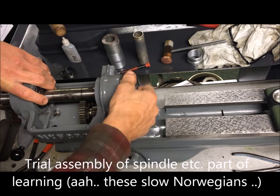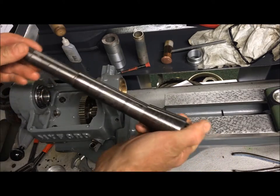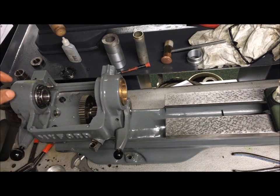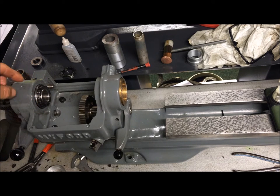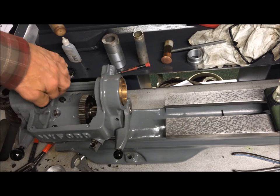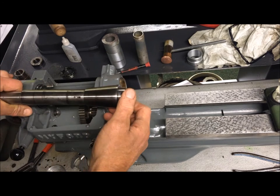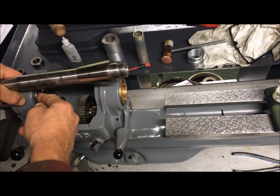So, on the topic of adjusting the spindle bearings on my Myford Super 7 — the two bearings are snugged up here together with a spacer in between, so that they are meant to be tightened with the screw here and the screw here. There's a distance piece, a spacer here, so that when you insert the bearings, this provides the correct amount of play.